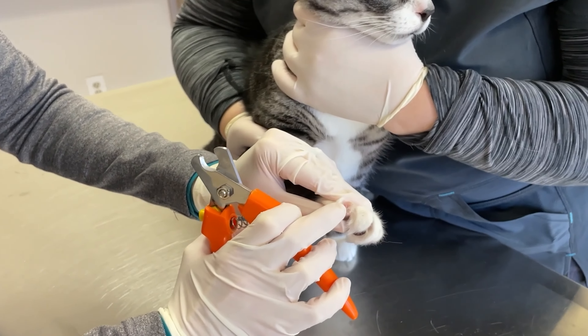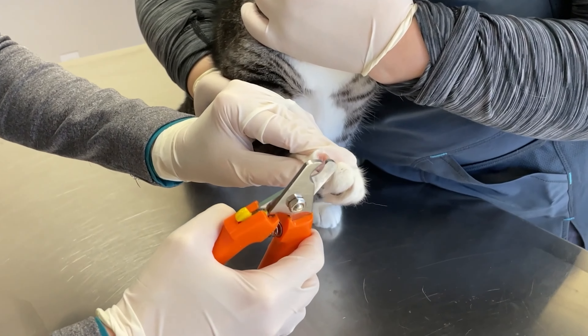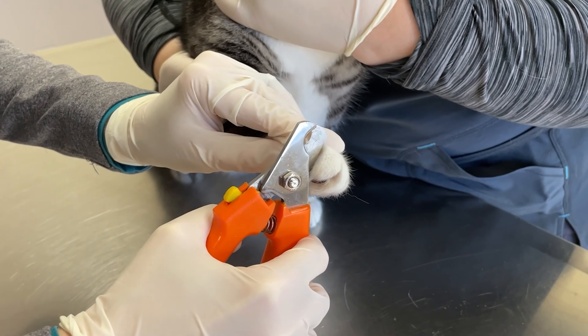You can see the quick right here. I'm going to take the very tip off, avoiding the quick.